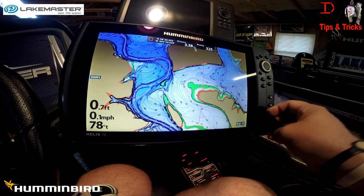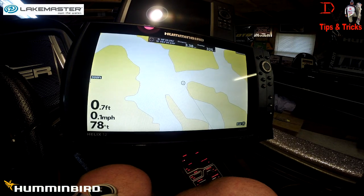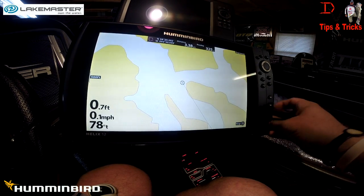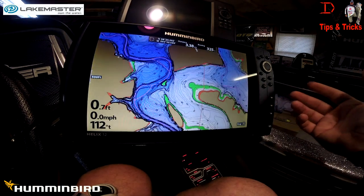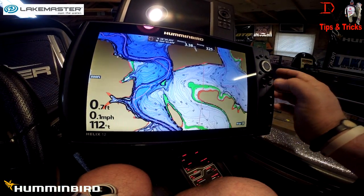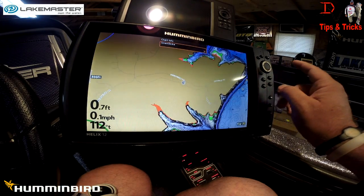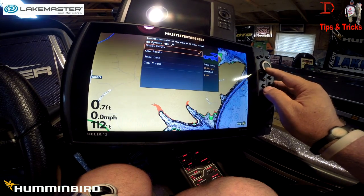The next product we offer is SmartStrike — it'll say SmartStrike right here. That has predictive search features that allow you to look at the lake, look at species, and do some target separation. You can see it comes up with the exact same data as the other one, but you'll need to hit the check mark button here without the cursor activated, then hit SmartStrike.